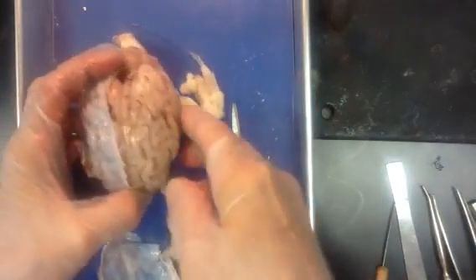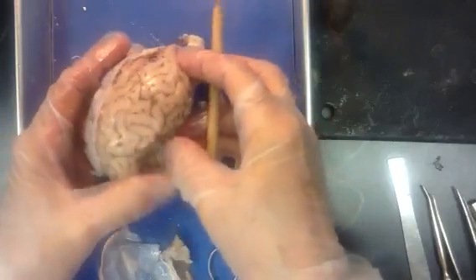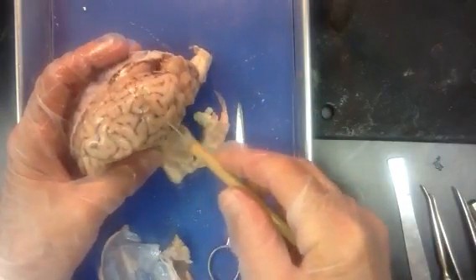Now we want to see the pia mater, and then we'll come back and look at the underside — the inferior side of the brain. Pia stands for tender. This is the tender mother.